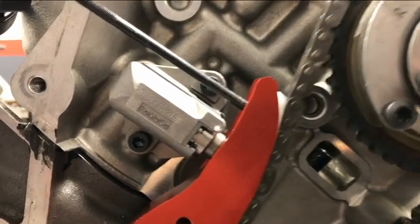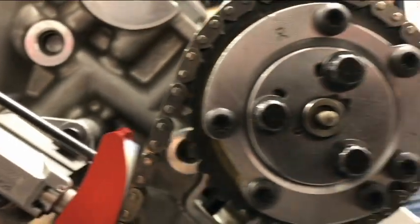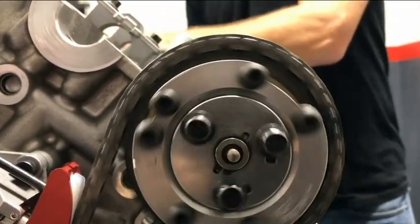As you can see in the video, the factory gear is clearly out of round. This video also shows the tensioner oscillation being created by the factory gear. The dial indicator gives validation to just how bad it is.